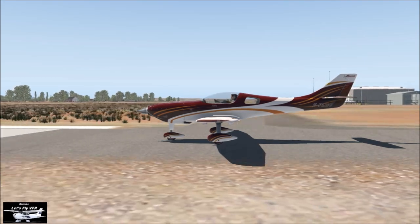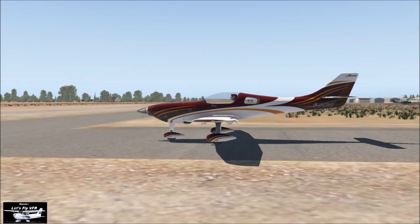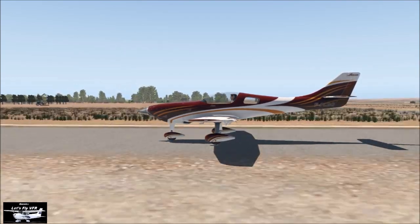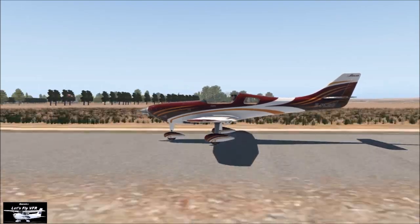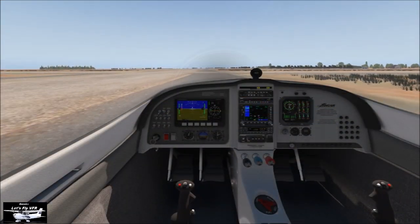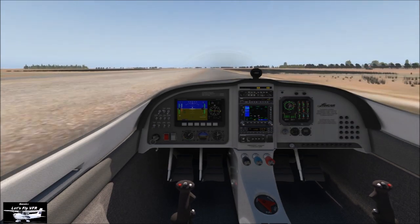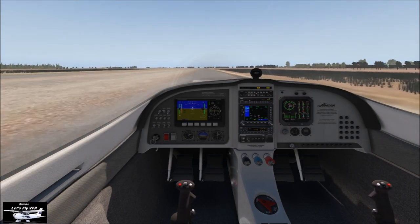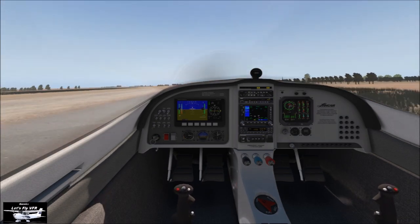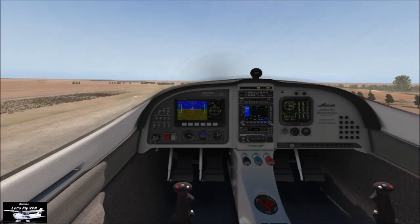Doesn't it look nice from outside? Try and keep stable — keep those rudders working. Remember you're going to have the P-factor trying to push you left. We have a slight wind from just to the right, about 340 at 7 knots — nothing major. Nice and smooth, heading out. Coming up to about 70 knots and just rotating out. This is a bit quicker than the Jabiru I normally fly — we were off at 55 to 60 normally.